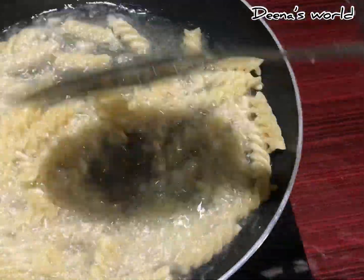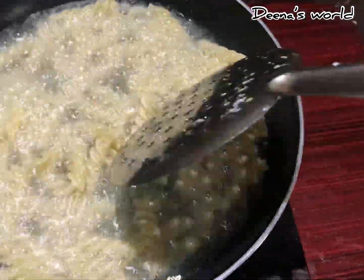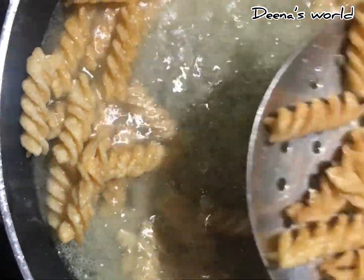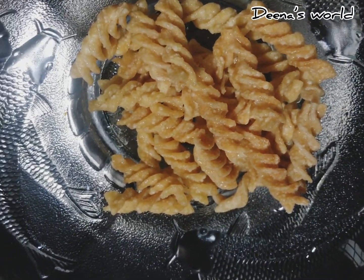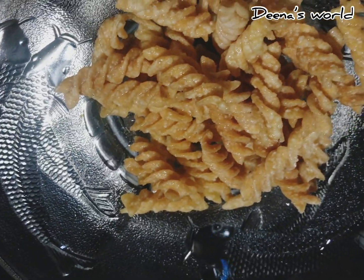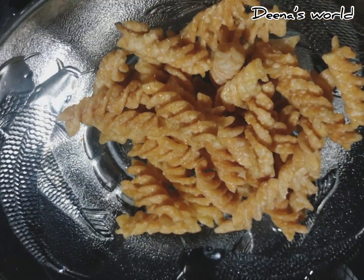Now we are going to be on a high fly. We are going to get a golden brown color. Let's see if we are going to be in a golden brown color.